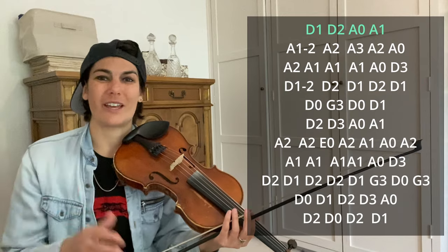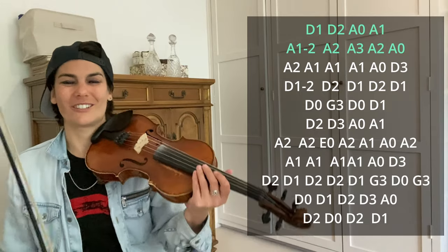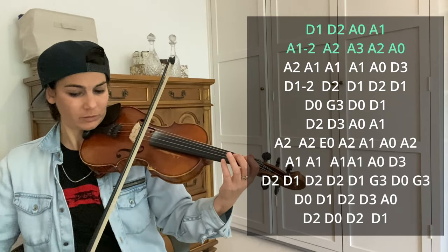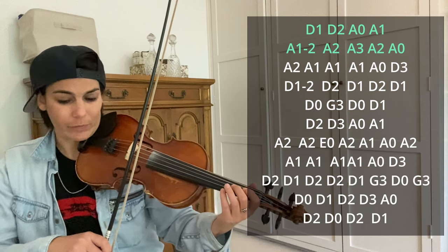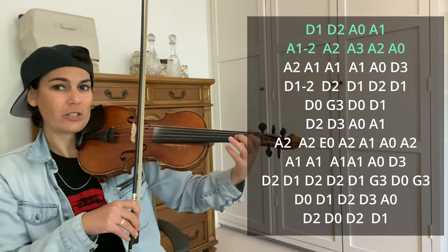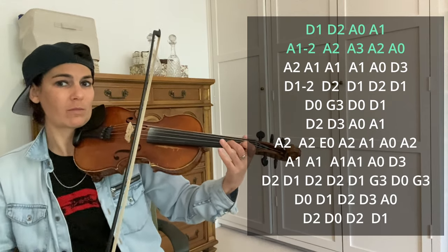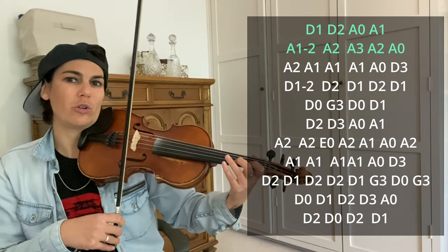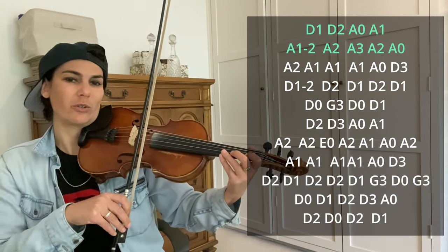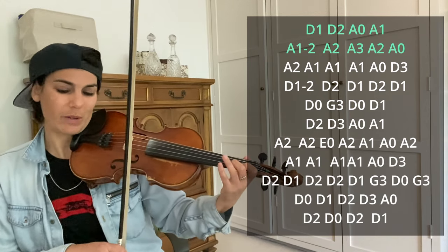When you add the double stops later, that's what's going to be happening. Let's go through it without the double stops first, since there's already a lot going on. That's the first two lines. So we have D1, D2, A open, A1, and then we do a slur of A1 to A2 — two notes in the same bow — and then a big slide into A2.